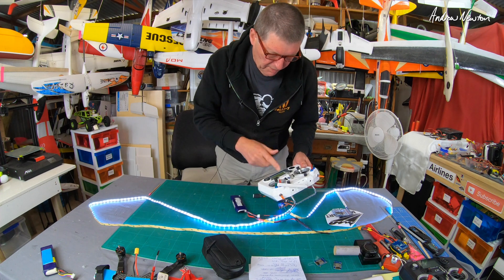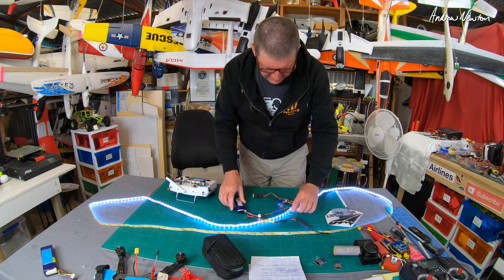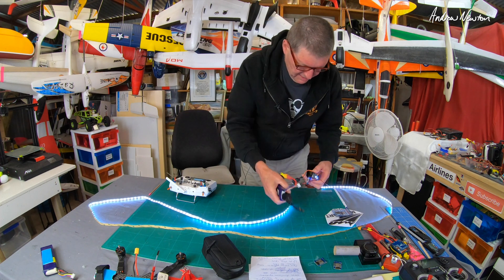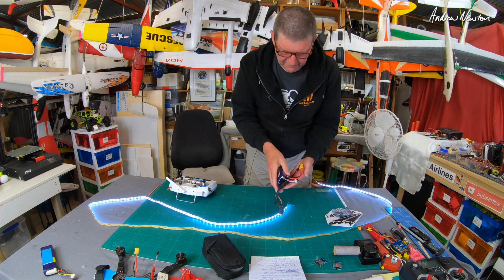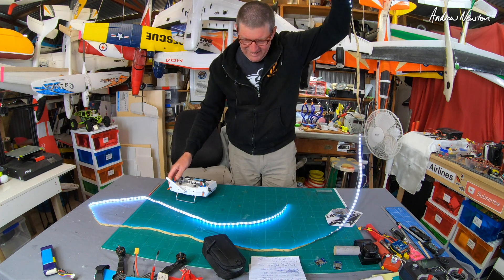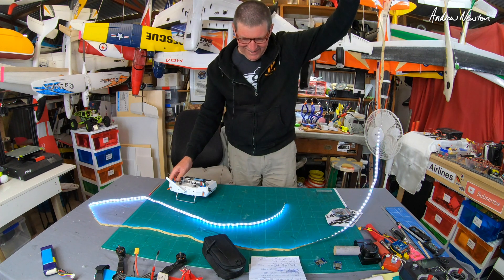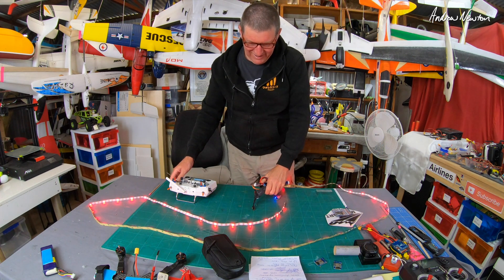Now let's just try this out and see what happens when we lift it up. There you go — it's actually reacting to the vertical speed. That is very cool!